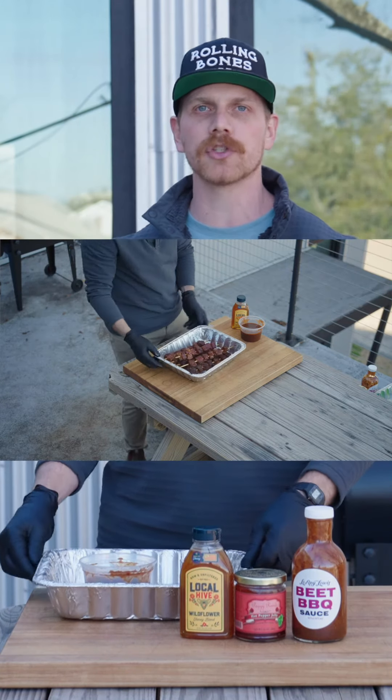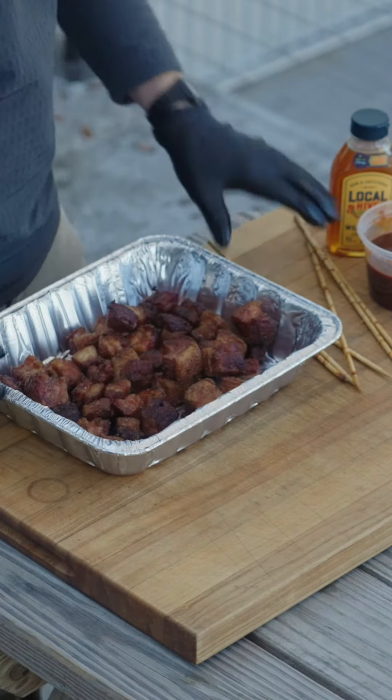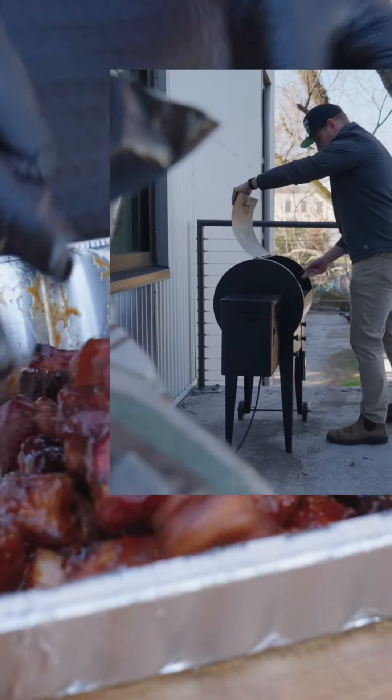It's been three hours. The pork belly bites are probing with little resistance. So now what we're going to do is get them in a steam pan with two parts barbecue sauce, one part pepper jelly, a little bit of honey, mix them up, and get them back on the smoker for about 30 minutes.